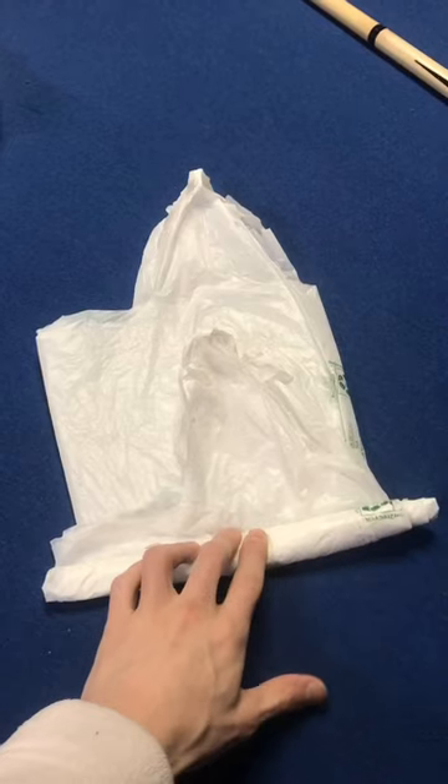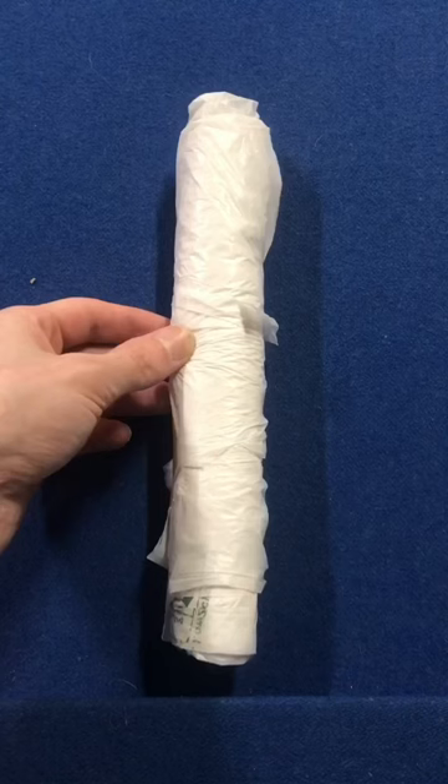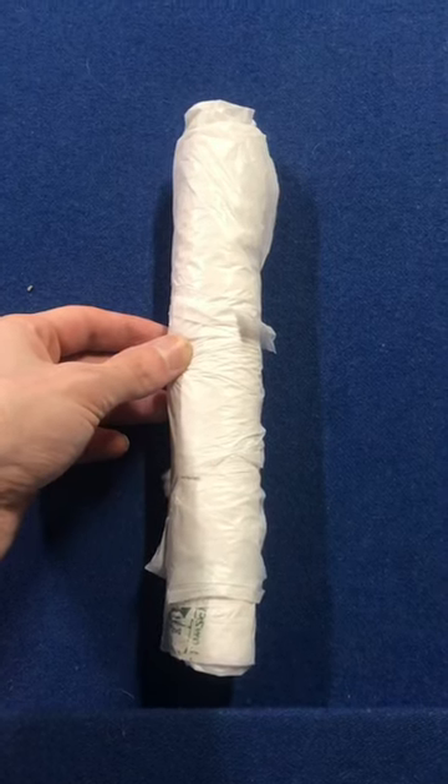Only lay them about halfway up. If you don't zigzag it and you put them all on one side, your roll will come out sideways. Zigzagging them makes your roll come out like this.